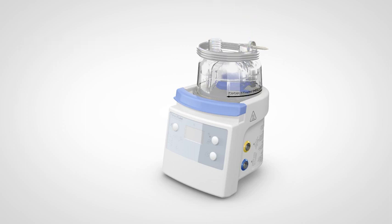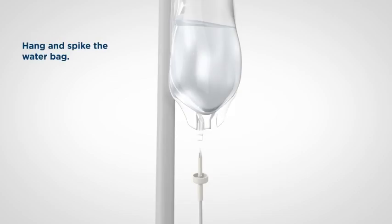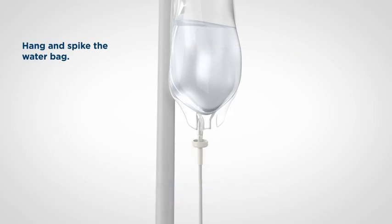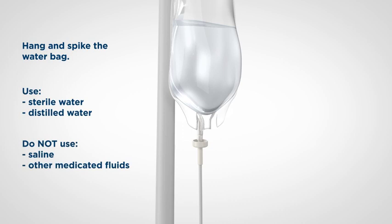Under the port caps there is a water feed tube holder. Unwind and remove the water feed tube. If you're ready to use the system immediately, hang a water bag on the water bag pole and spike the water bag. If you are setting up for future use, the water feed set holder can be used to protect and keep the water bag spiked clean. Use sterile or distilled water. Do not use saline or any medicated fluid, such as glucose.